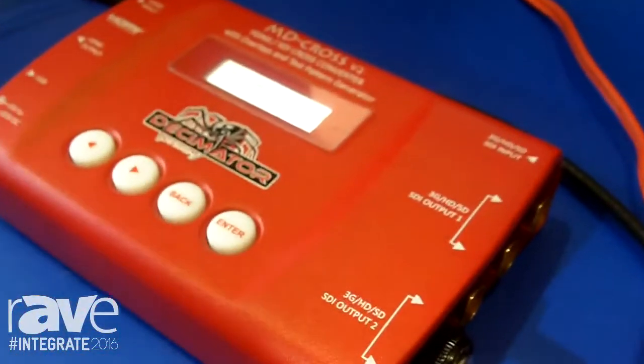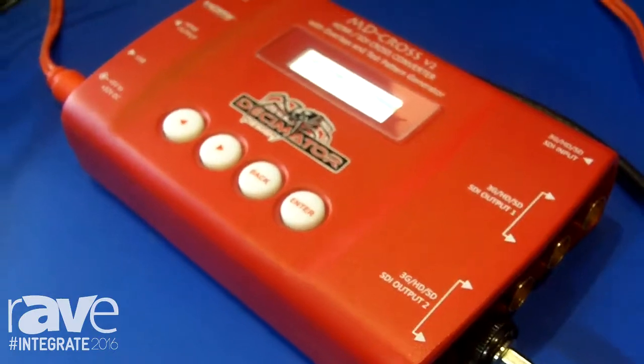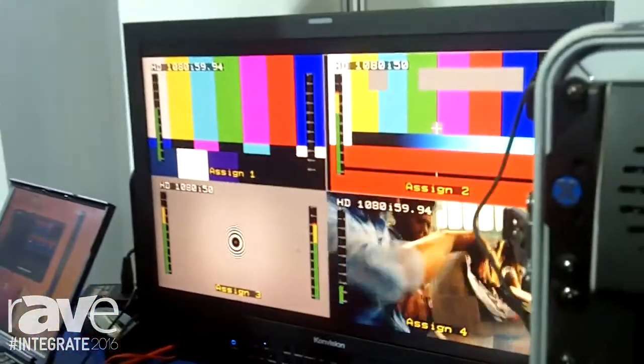The MD Cross does a lot of the same functionality but also has a test pattern generator and Graticules, and a 16-input multi-viewer — so that takes 16 images and will put up to 16 of those images on any one screen.